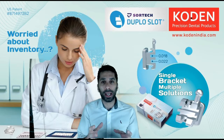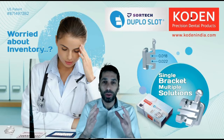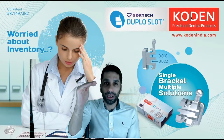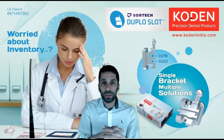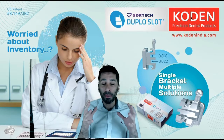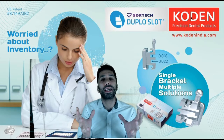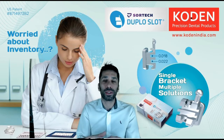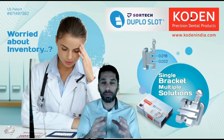The second biggest feature of the double slot bracket is that the two slots have different sizes. You have a bracket that has one slot that is the 18 slot and the other one is a 22 inch slot. So you have not only two slots but two different sizes, which gives us a bidimensional bracket in our hands. You don't have to get two different sets of brackets to mix them and get the bidimensional technique on your patient.